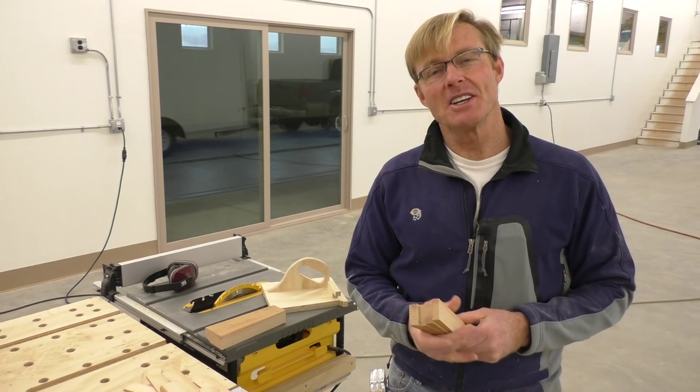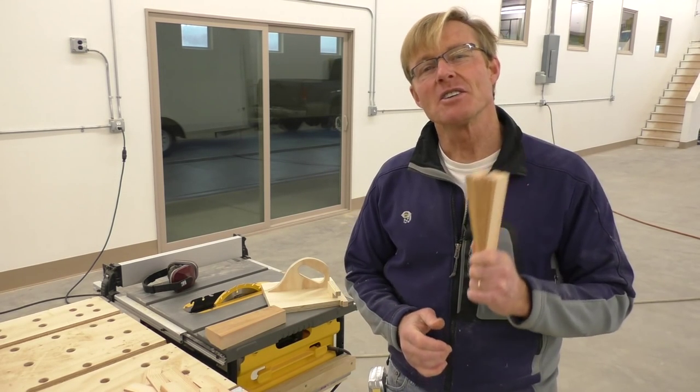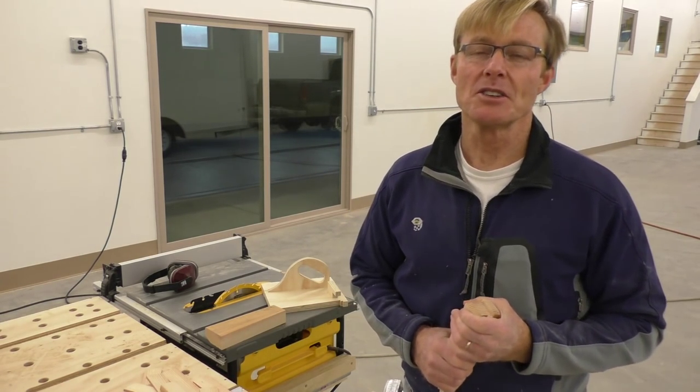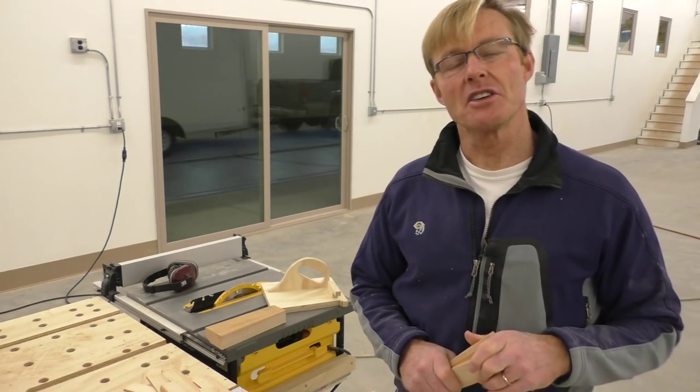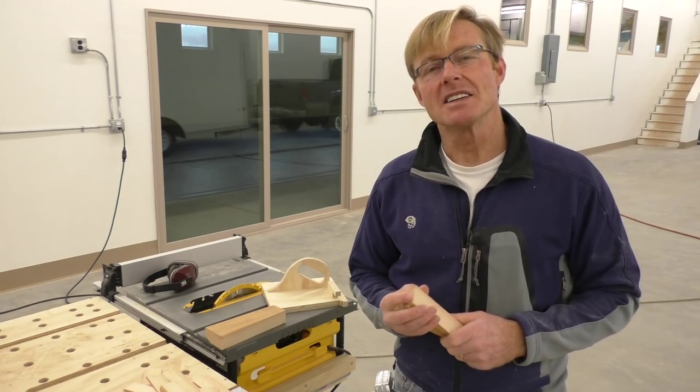You've got a couple of choices. You can run down to the hardware store and pick up cedar shingles — prepackaged, pre-sized — and they make some plastic ones as well. You could also buy a bundle of cedar sidewall shingles and rip them yourself on your table saw. The dilemma with that is they cost you money.